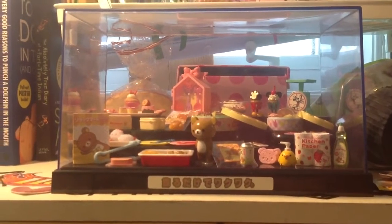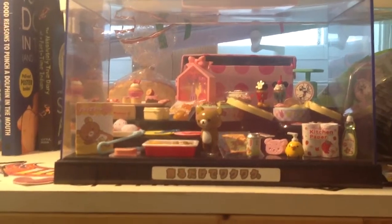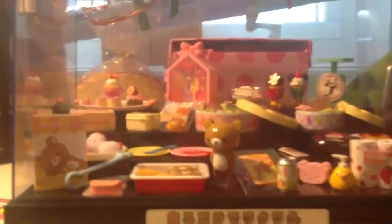Hey guys, it's Ms. Malwerk, and today I set up some of my Sanrio and Sanax remints. Of course, I have some more, but those ones are kept in the box, and these are the ones I decided to display for everyone to see.